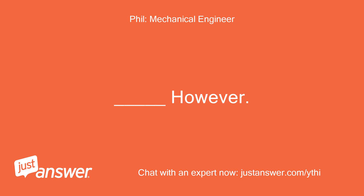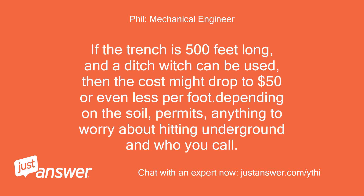However, if the trench is 500 feet long and a ditching machine can be used, then the cost might drop to $50 or even less per foot, depending on the soil, permits, anything to worry about hitting underground, and who you call.